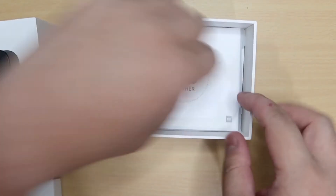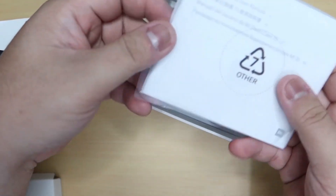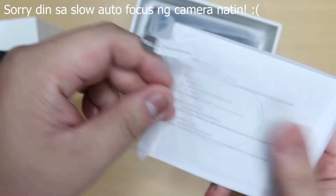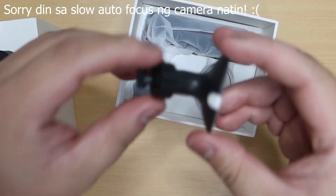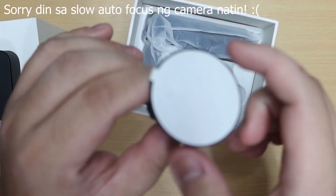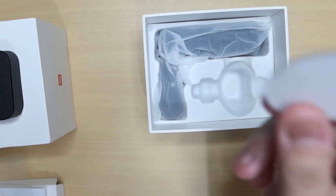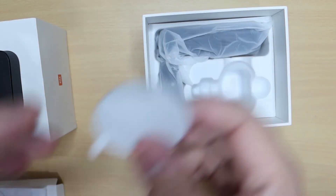Makikita niyo ngayon yung kanyang document sleeves. Yung kanyang document sleeves, may laman niyang mga documentation. At nandito na rin yung kanyang film — dito mo siya i-dedicate sa inyong windshield. Nandito yung kanyang suction cup na may 3M, kaya meron siyang film dito. Dito mo siya i-dedicate sa windshield. Meron rin ekstrang 3M na tape — para in case na magkamali ka o matanggal siya, meron kang 3M na tape.